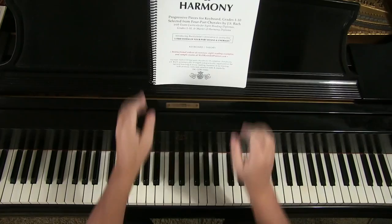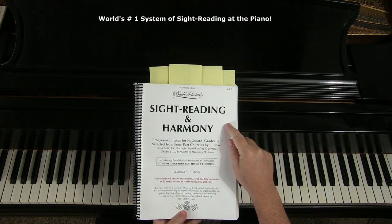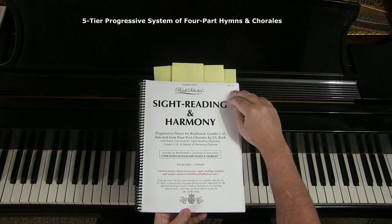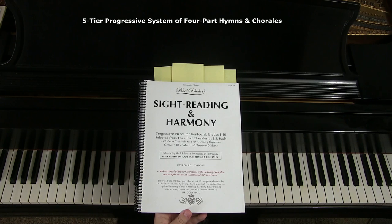In 2017, I wrote and published Sight Reading in Harmony and introduced a five-tier system of four-part hymns and chorales. Before I go over the fine points, I invite you to go to the description area of this video where you may order the hard copy version from my distributor.